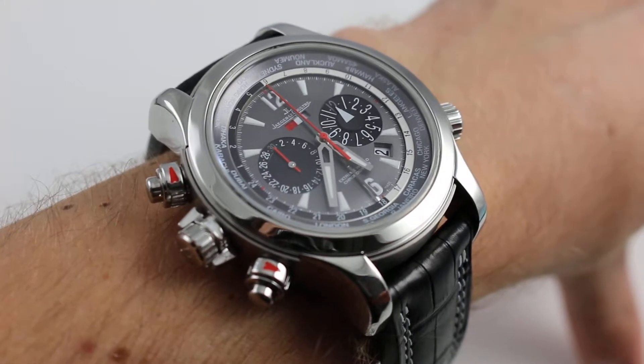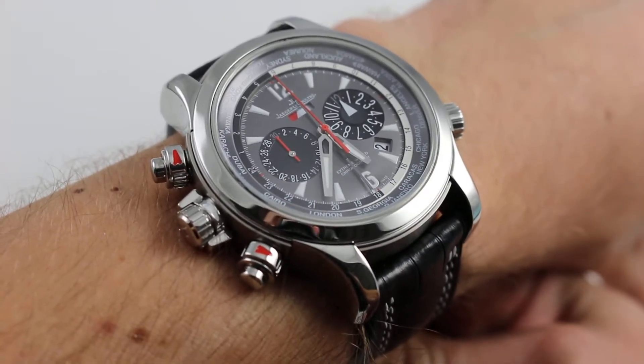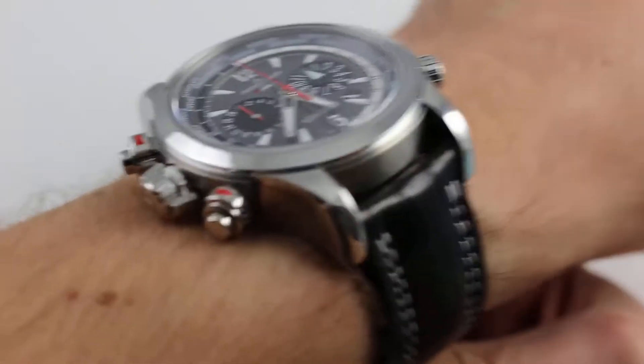Hi, I'm Tim. Welcome to Govberg, and thanks for logging on. Today, we are looking at the Jaeger-LeCoultre Master Compressor Extreme World Chronograph Inversor.